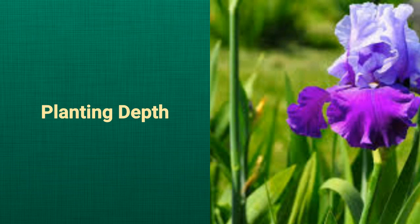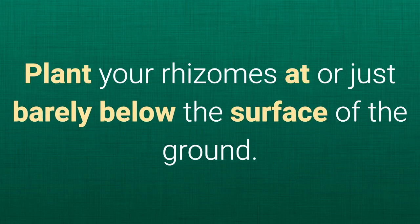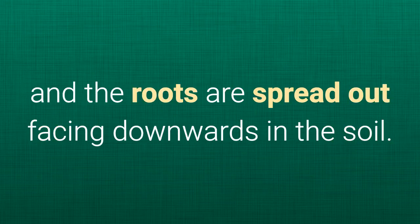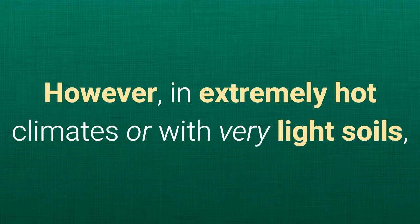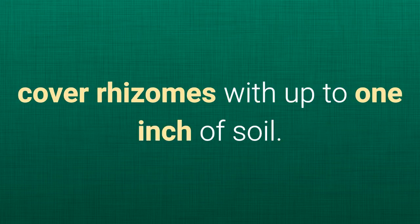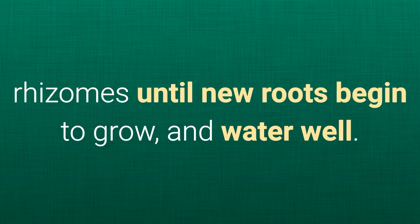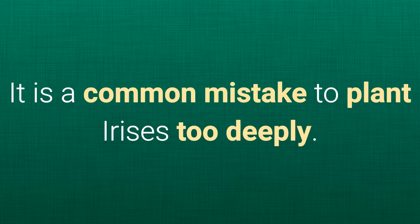Planting depth. Plant your rhizomes at or just barely below the surface of the ground. Irises should be planted so the tops of the rhizomes are visible and the roots are spread out facing downwards in the soil. However, in extremely hot climates or with very light soils, cover rhizomes with up to one inch of soil. Tamp the soil firmly to anchor the rhizomes until new roots begin to grow and water well. It is a common mistake to plant irises too deeply.